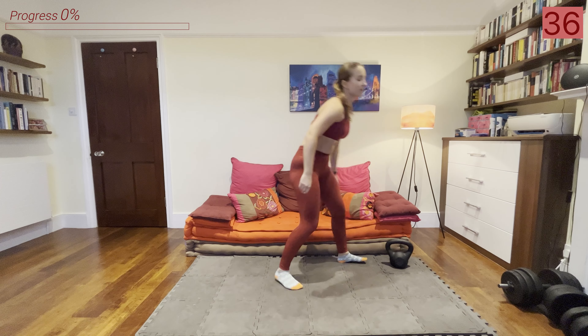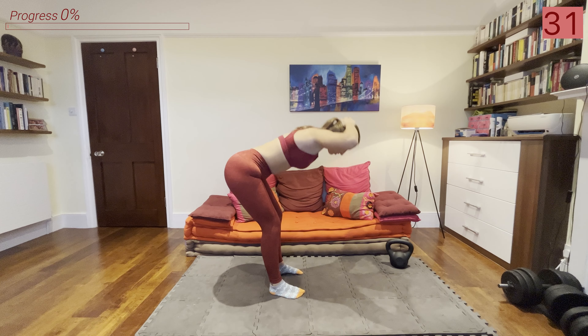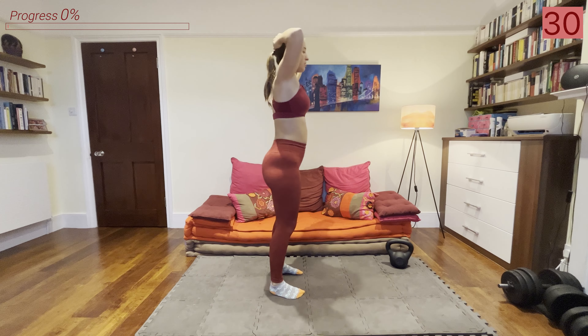Grab your kettlebell, grab your towel, grab your water because it's definitely going to be a tough and sweaty one. I hope you're as excited as I am — without further delay I'm going to press the timer and let's get started.